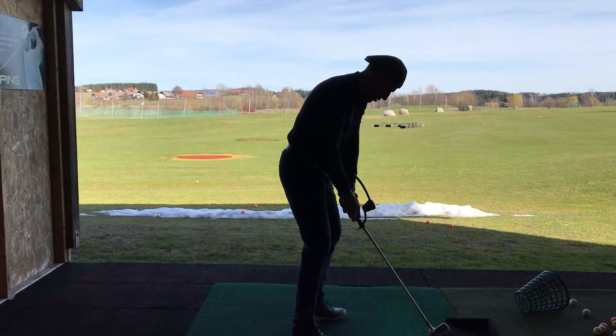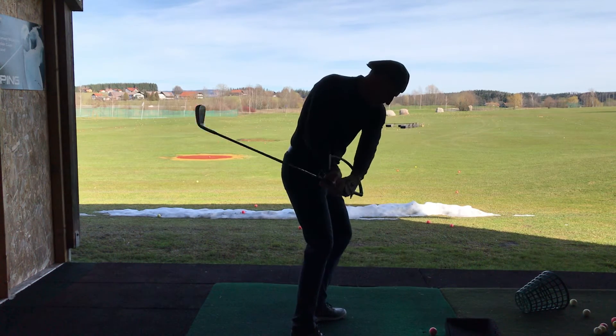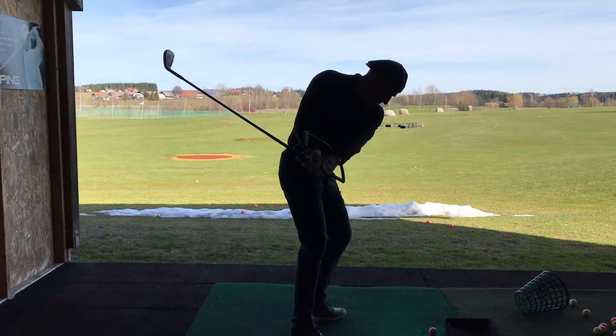All right, do it the correct way again. So you're going to put pressure on the hanger, 3 to 10 — pressure point 3 on the side. Yeah, it's like on top of the grip by the time you get to P6, isn't it?